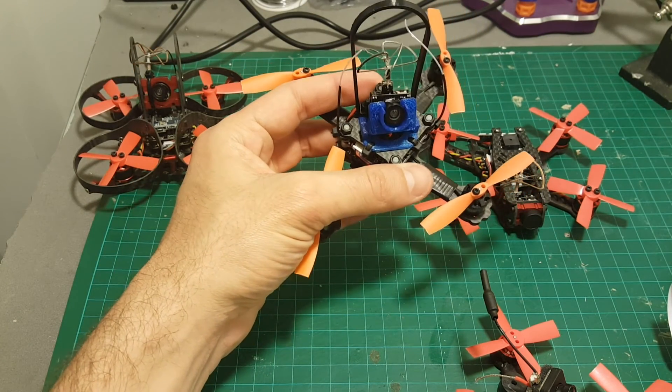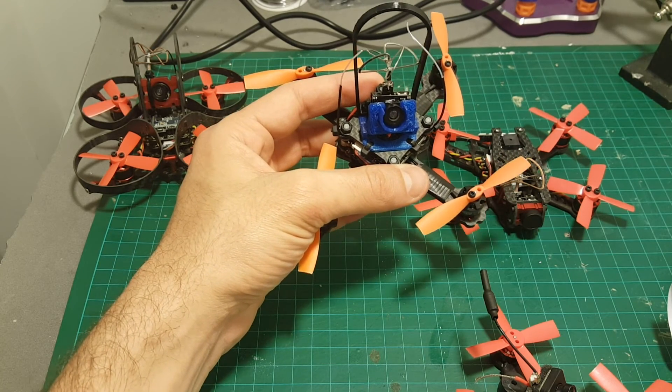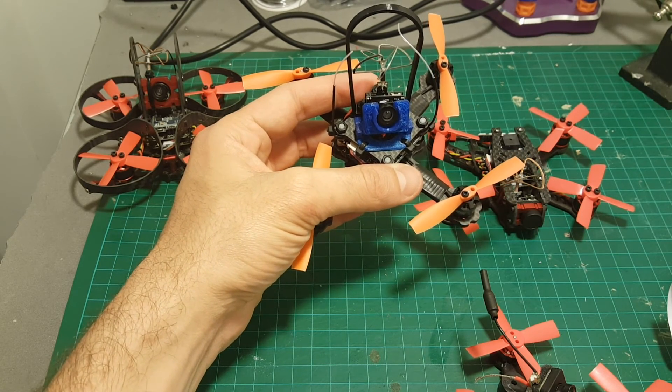The next thing I'm going to do is take it for a test flight. I hope you enjoyed this build video and I'm going to see you in my next videos — goodbye.